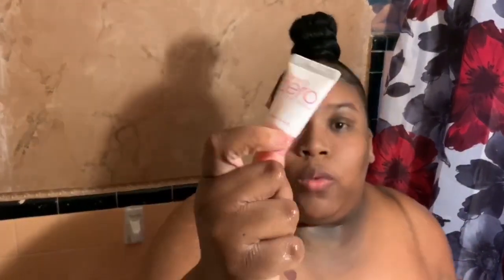Now we're going to leave our skin damp because we're going to go in with our foam cleanser. We're just going to squeeze some out into your hand.